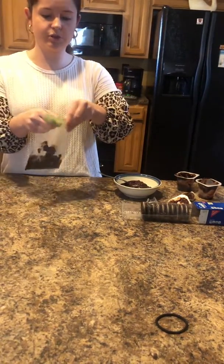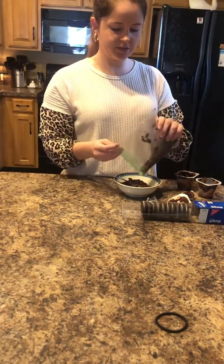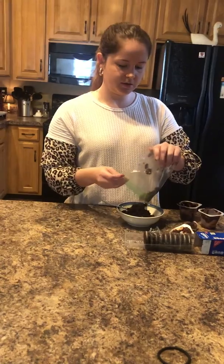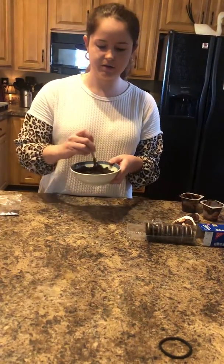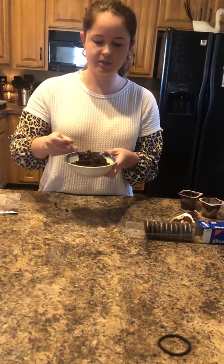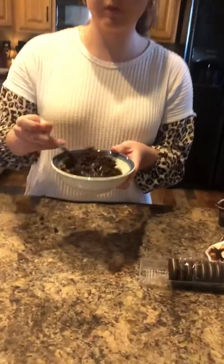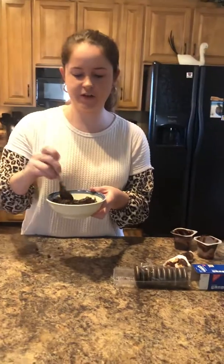Once you have your dirt all smashed up, you just open your bag and pour it right into the chocolate pudding. When you mix this all together, it looks like the dirt that we were talking about in all of our stories this week.